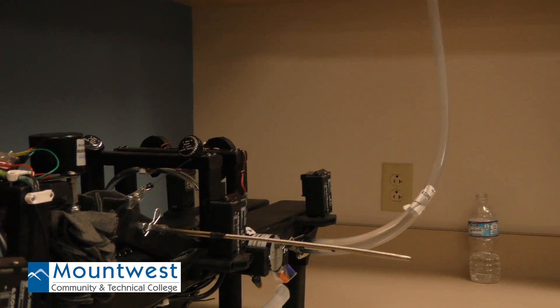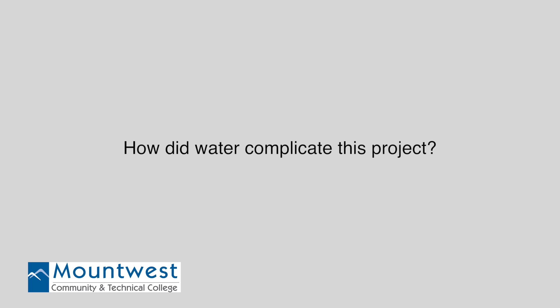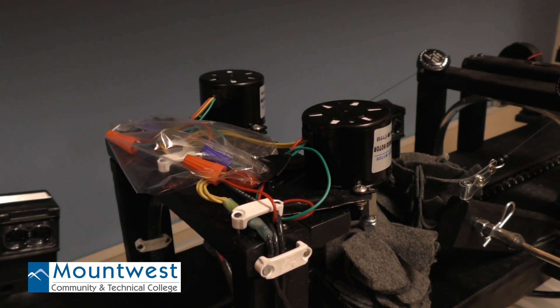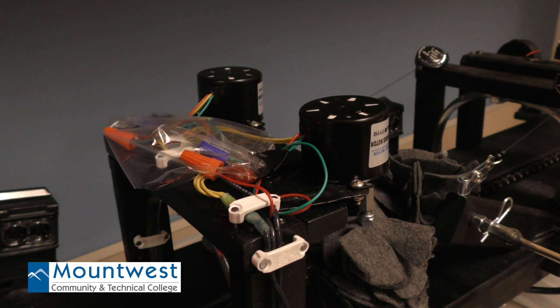And then clamps — making sure our clamps were secure, that was a few other things. We also had to make sure that the wiring was waterproofed. The open connections we had in certain areas, we had to wrap them up in plastic just to make sure they didn't touch and cause an electrical issue.